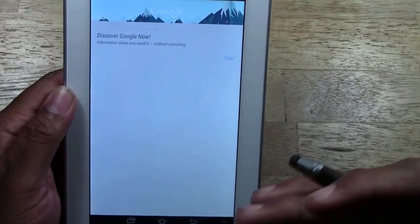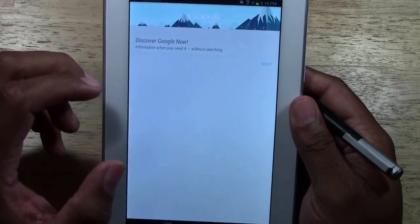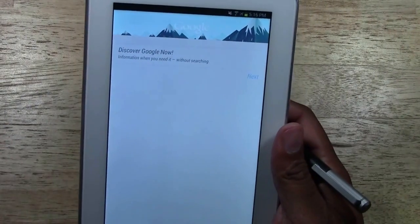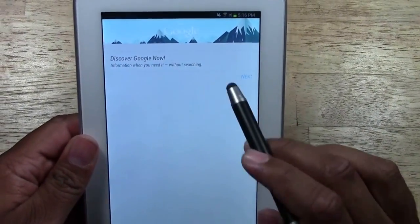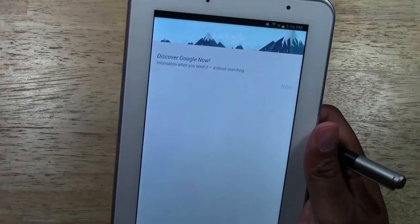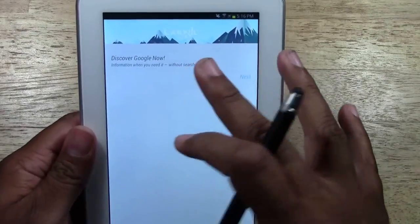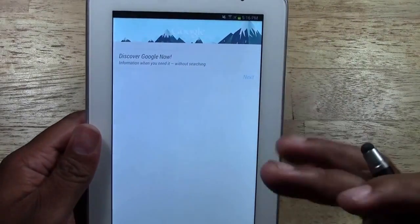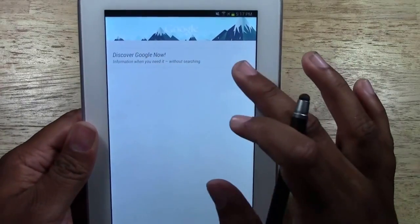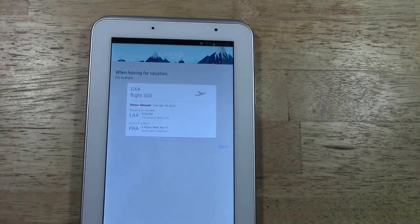You have a couple of new options down here. This middle option is Google — specifically it is Google Now. Google Now is a new service that Google has released where Google will learn the things that you like and alert you. For example, if there's a favorite sports team you like — like if you're a Laker fan like myself — if you were to search the Lakers it would let you know when the next Laker game is or show you the score. We don't use it too much on this tablet, so let me grab my phone to show you a better example.